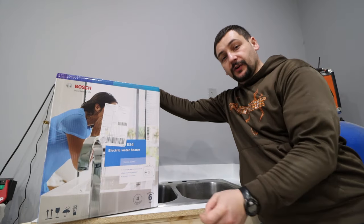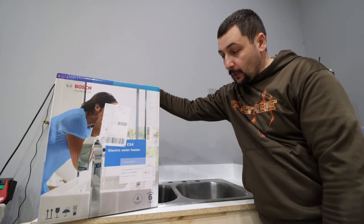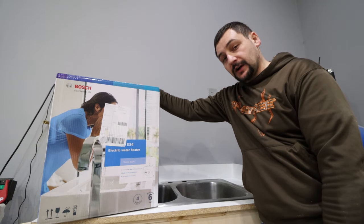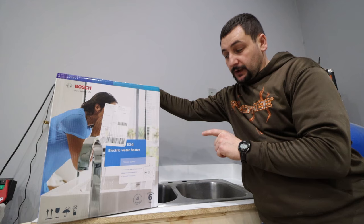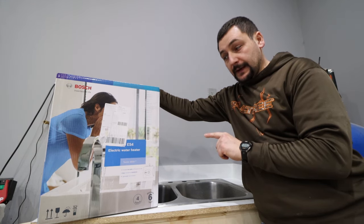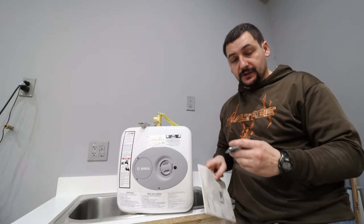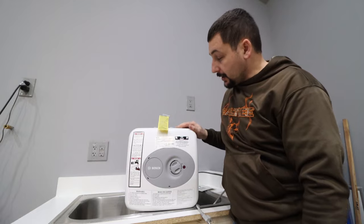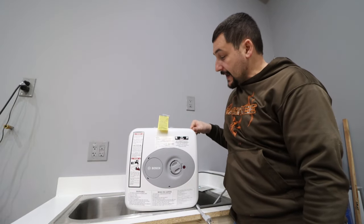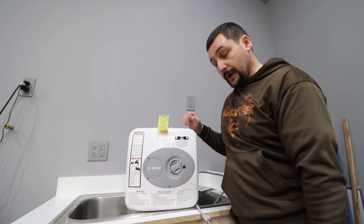It is time to get the hot water heater installed underneath the sink in my shop. This is a Bosch ES4 four-gallon electric hot water heater. This works off of a half-inch water supply line and a 110 outlet. This is what comes in the packaging: just the hot water heater, a set of instructions, and a mounting bracket. It's a nice small compact unit — 13.5 by 13.75 by 13.75, so it's roughly a square.